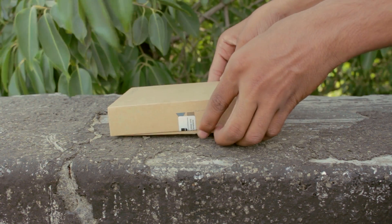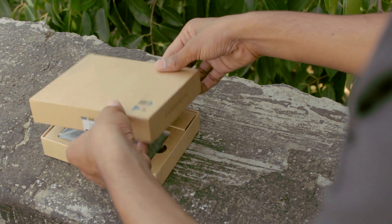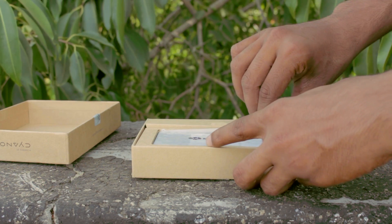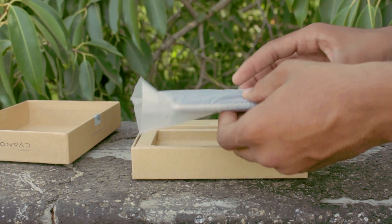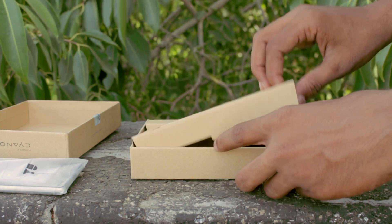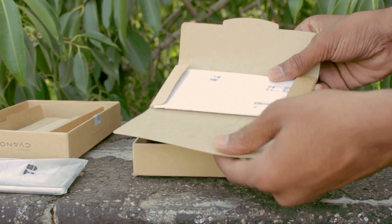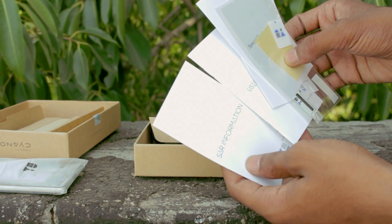Opening the box, we have the phone, user manuals, and the warranty statement along with a screen guard.